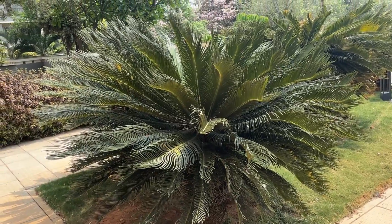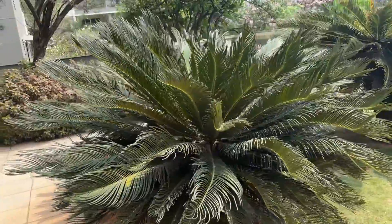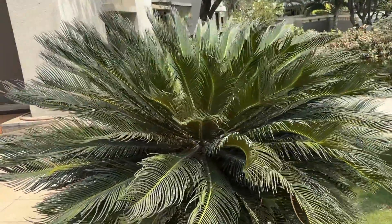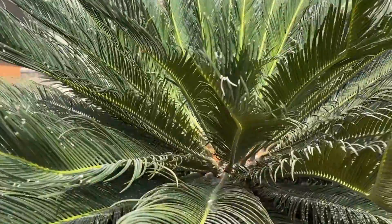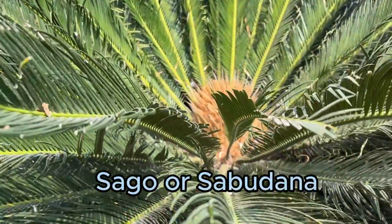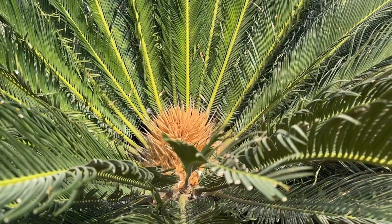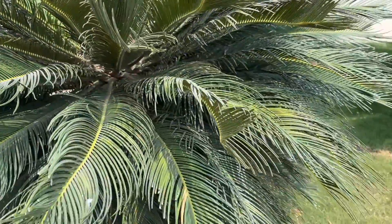Today's plant is actually prehistoric. Sago palm, or Cycas revoluta, is said to have existed for millions of years along with the dinosaurs. And guess what is made from these plants? Sago, or Sabudana. So when you bring a sago palm, also called a Japanese sago palm or King sago, into your garden, you're bringing a little bit of history with you.